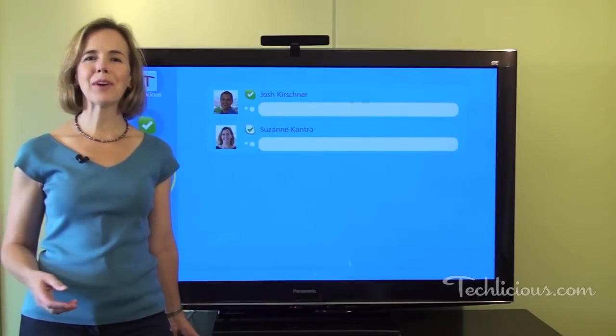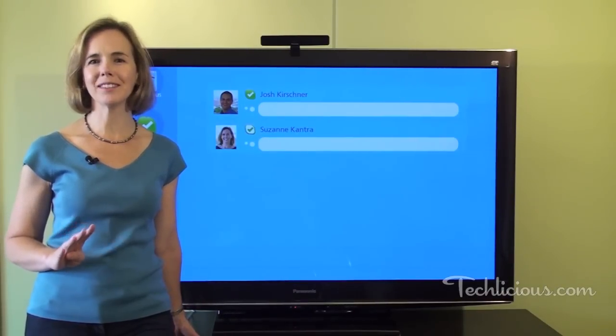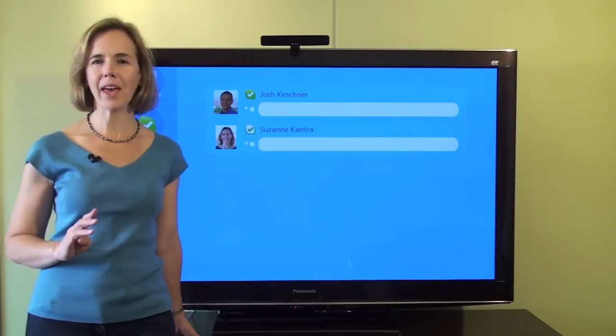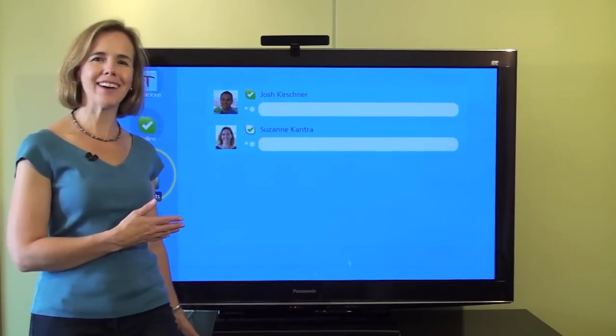So remember, if you want to video chat with friends and family from the comfort of your own living room, you'll need four things: a Skype account, broadband internet access, a webcam, and of course, a Skype-enabled TV like this Panasonic Vieira.